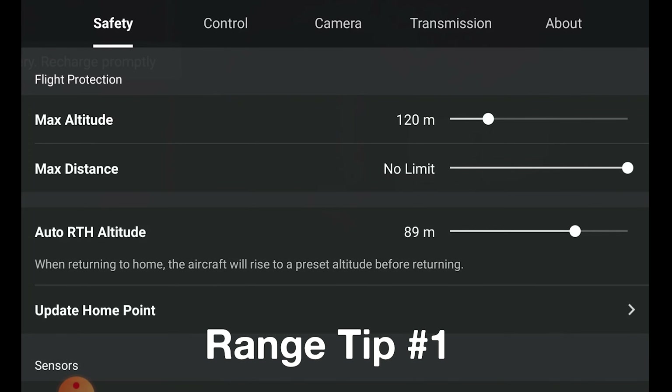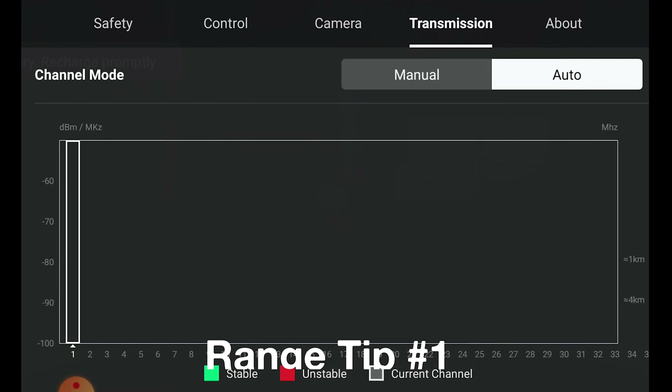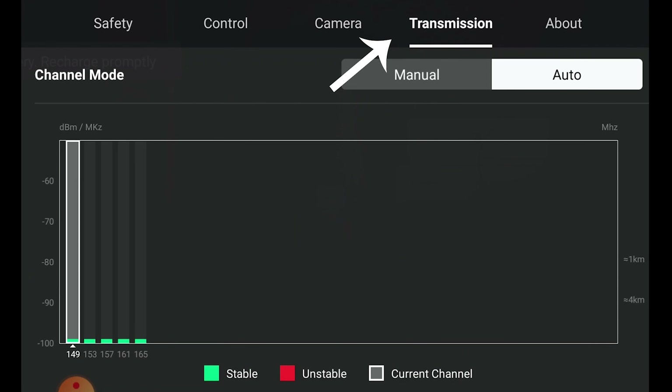If you are experiencing range issues, the first thing to check is your controller's transmission settings. Your drone is scanning in real time across different frequencies and channels. From the factory it's set to auto, which doesn't always do the best job of monitoring the channels around you. If you are having issues, switch over to manual and set the channel that looks the best.